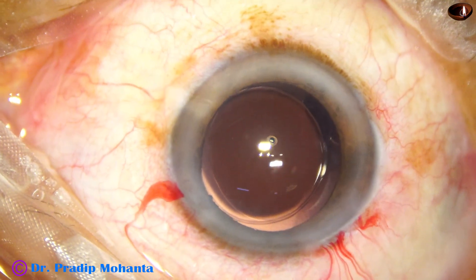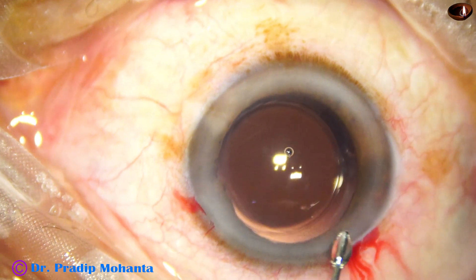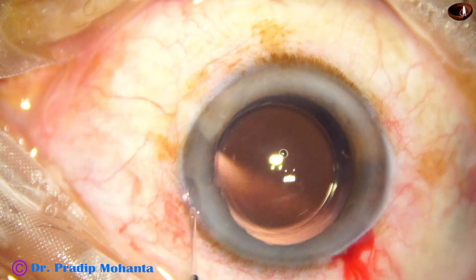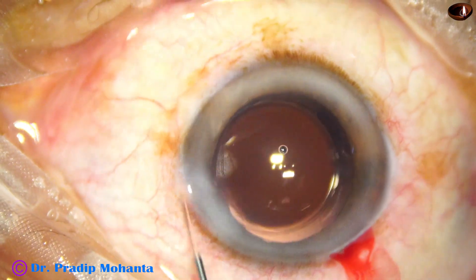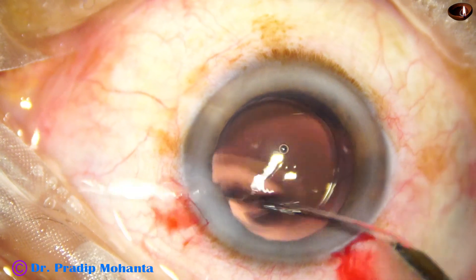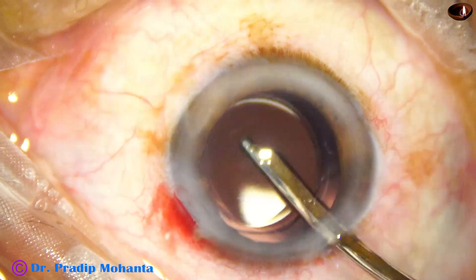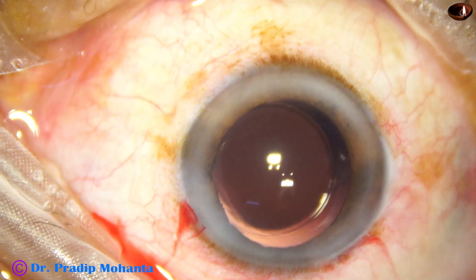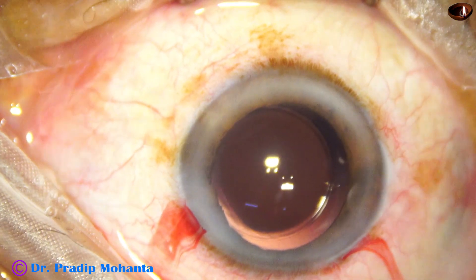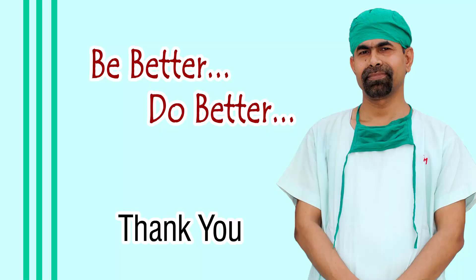The theme of this video is to be safe and at the same time swift. If we save time, we become safe for the corneal endothelium. The side port is closed by corneal stromal hydration. Integrity of the wounds is checked and the case is concluded. Be safe and be swift — thank you very much for your attention.